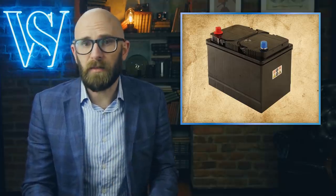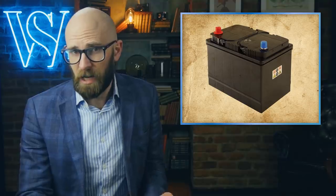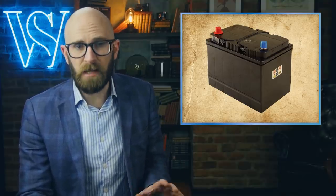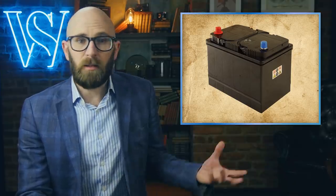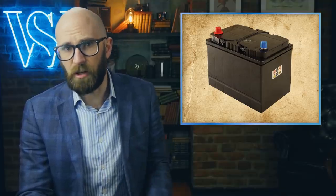Contrary to very popular belief, even touted by many a mechanic, today's car batteries, with their hard plastic shells, will not discharge or otherwise be damaged when placed on a concrete floor. Of course, the other way around isn't always true, with an already damaged battery leaking acid onto a concrete floor potentially causing some damage to said concrete.